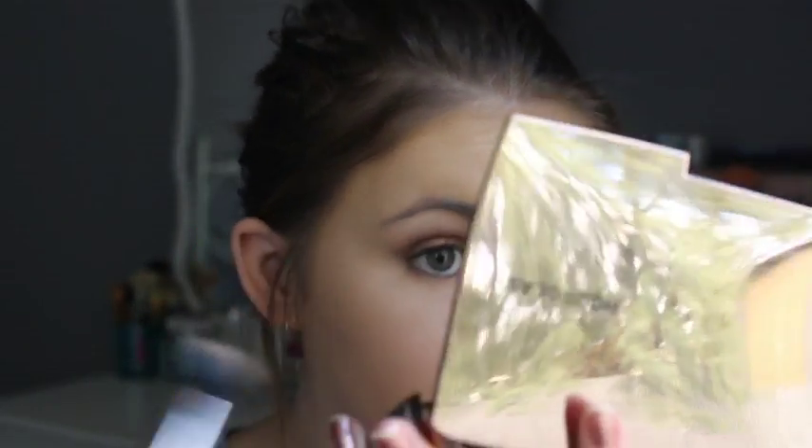For concealer I'm using the MAC Pro Longwear Concealer. This brush I do like — it's blended that concealer out so smoothly. I feel like this would be awesome for a cream contour product; you could really just get in the cheek and buff it out. I might try this with my Colourpop bronzer because I think it would be great for getting into the cheekbones, or even to apply highlight.